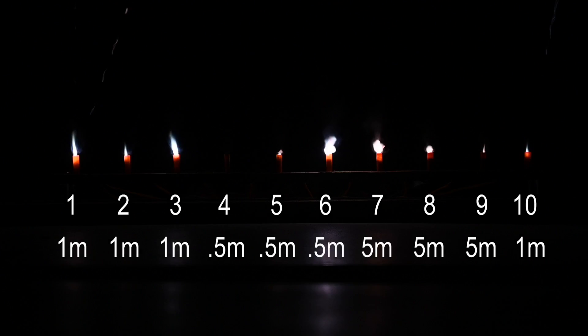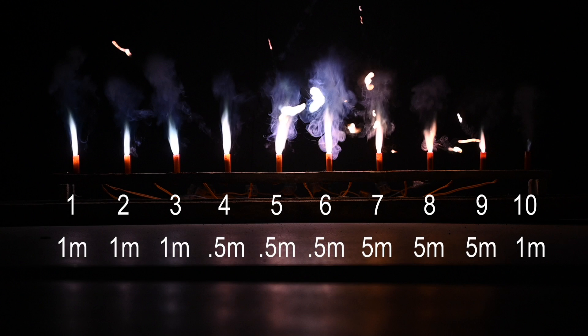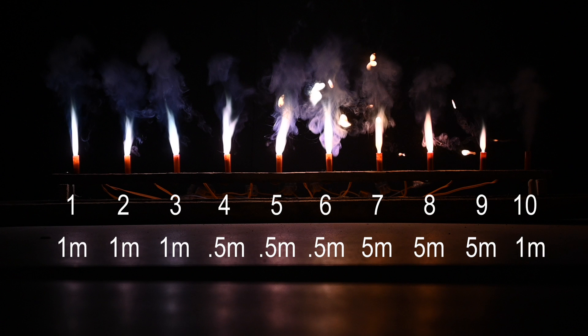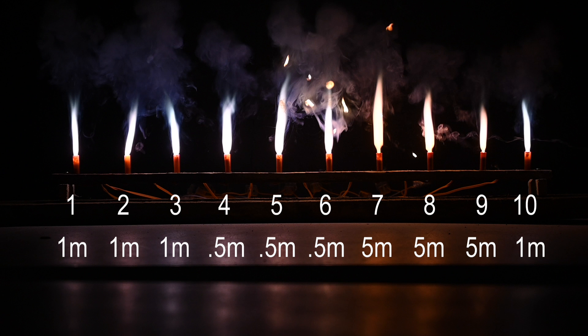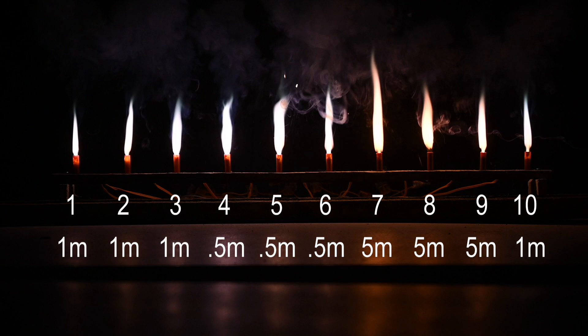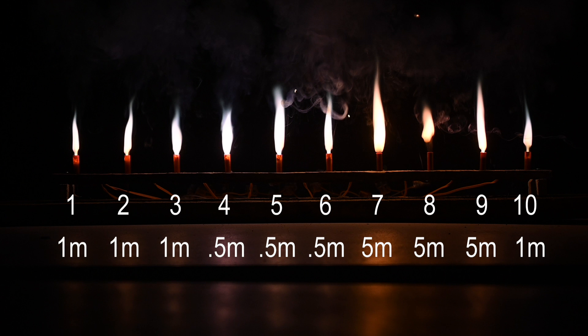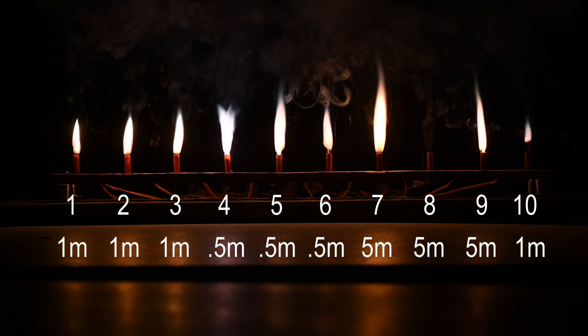Now the final ten. Igniters one to three are from a one-metre batch, four, five, and six are from a 50-centimetre batch, seven, eight, and nine are from a five-metre batch, and to round up the numbers we've got another one-metre in position ten. The grouping isn't as obvious per batch in this test, but you can still see that some igniters are flaring up quite considerably and others aren't, and some are going out quicker than others as well.